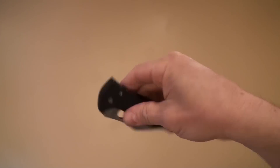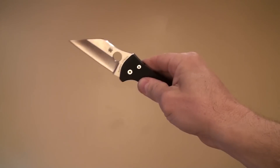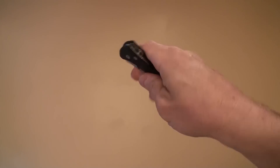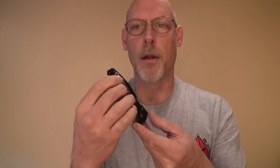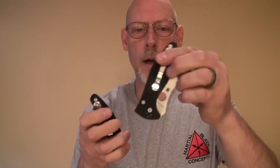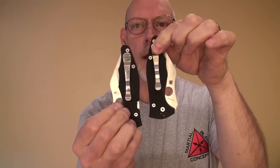One of the other advantages of this design over the original version is a four-position clip — tip up, tip down, left or right side carry. For example, my left-hand carry knife is set up for left-side carry, and my right-hand knife for right-side carry. You have the full option of four-position clip: tip up, tip down, left or right side.